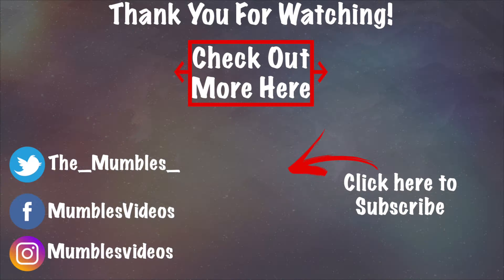Anyways, this has been my review of the Copper Compression Long Arthritis Gloves. I hope you guys all enjoyed this. Please smack the subscribe button, smack the like button, and smack all those buttons. I'll see you guys all in the next video. Bye, everyone. Take care.